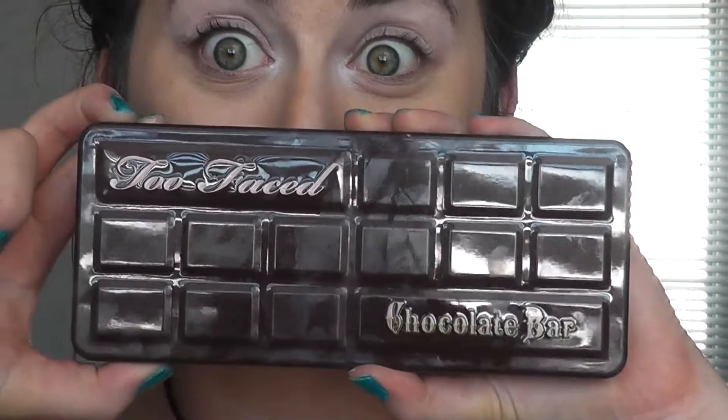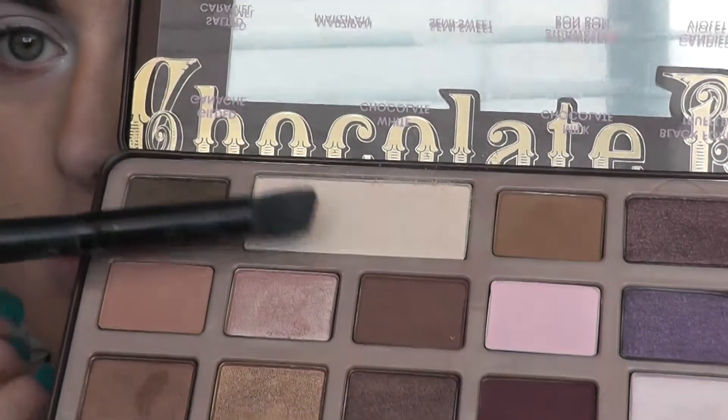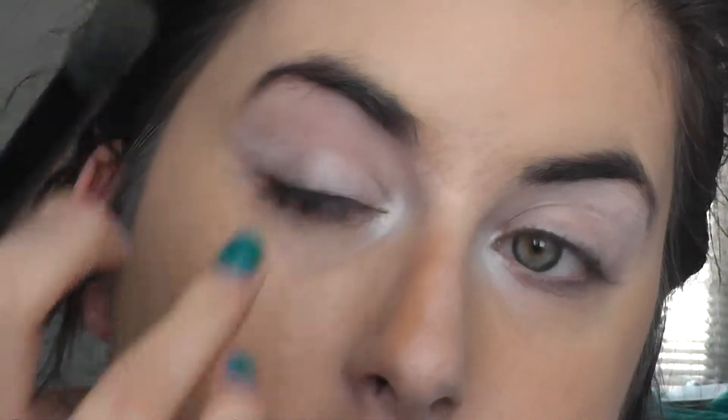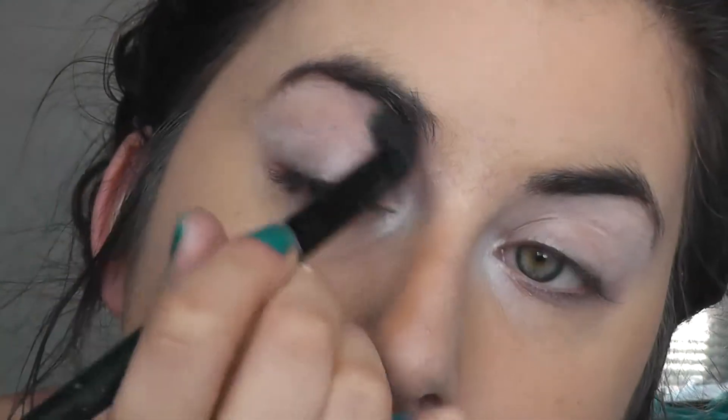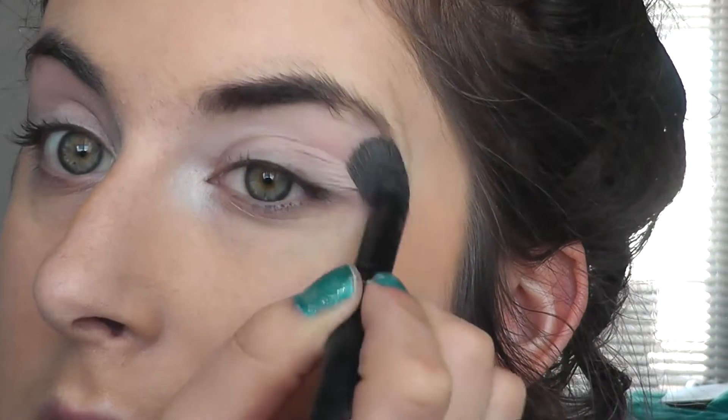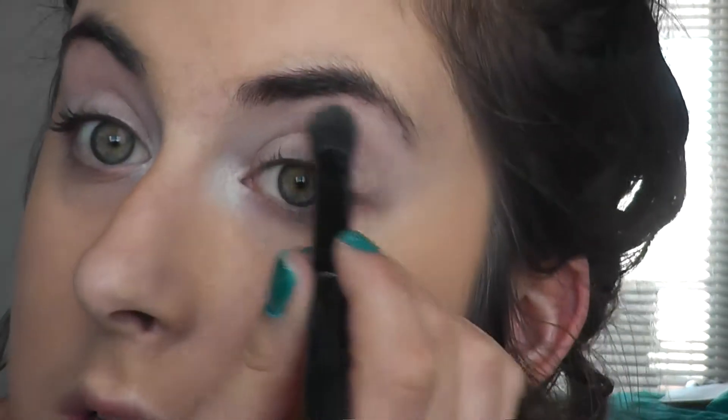Next I'm taking the Too Faced Chocolate Bar Palette and I'm taking the colour White Chocolate and I'm using this as a brow bone highlight. A lot of people do this last but I actually do it first because I have the tendency to over-blend. If I put that shadow there first it's kind of insurance, so if I do over-blend it will at least blend nicely and I can kind of salvage it.